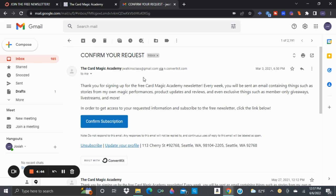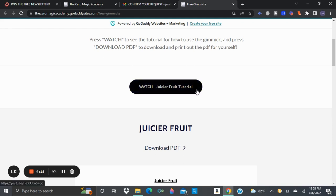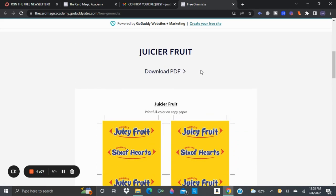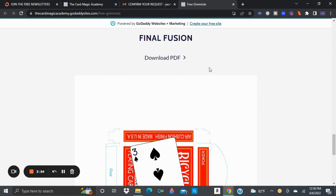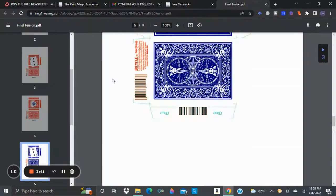There are three gimmicks available through this link. All you have to do to get the gimmicks is press the watch button to watch the tutorial video I uploaded on YouTube for each trick, and then you can get the PDF. Today's trick that I'm teaching you guys — Final Fusion — is right down at the bottom. There's a PDF with all the different card boxes you can use to do this trick. All you have to do to get this and print it out is press download PDF.